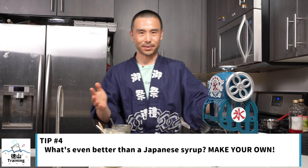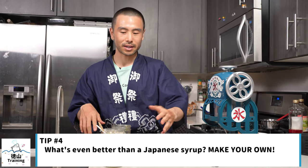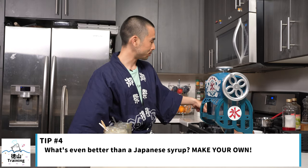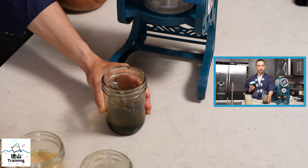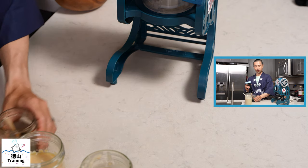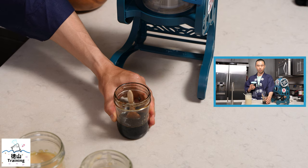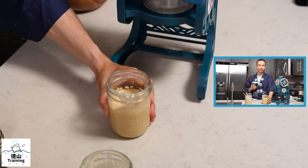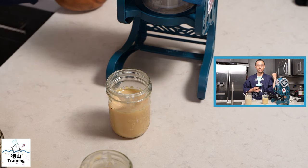The fourth tip — even better than Japanese syrups — is to make your own sweeteners or syrups. Here I have an assortment of four. First, matcha mitsu, which is a matcha syrup made with matcha powder, water, and sugar. Next, kuro mitsu, which is made with Okinawan black sugar and water. Then condensed milk — if you know about condensed milk, all you need is regular milk and sugar and some time on the stove to condense it.